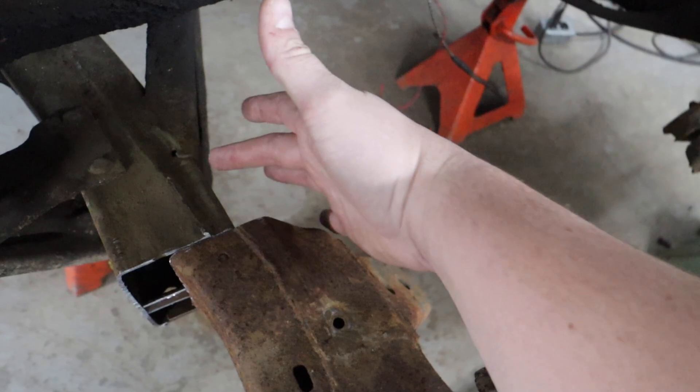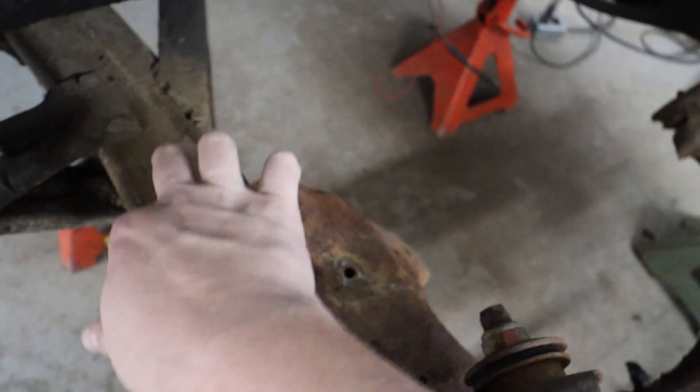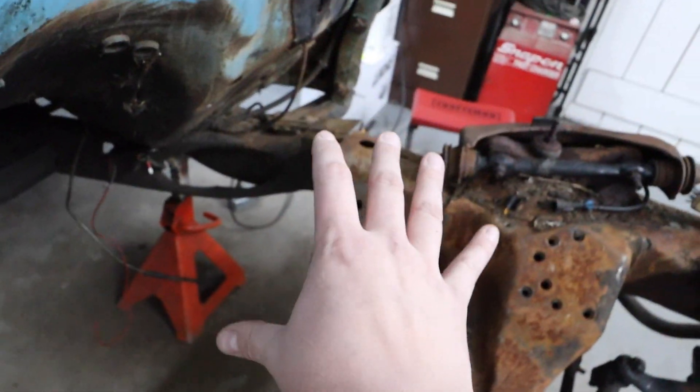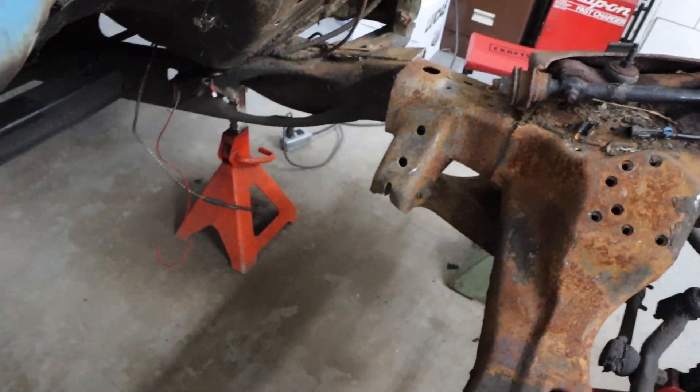We're going to do that on top, bottom, both sides — that's going to be the main structure, and we'll do that on both sides. So I'm going to get started cutting out those main rectangles that'll be used to cap off both ends of the frame, and that'll be the basis of all the structure we're going to build. I'm going to go ahead and get on to that and see if we can get this thing done today if possible.